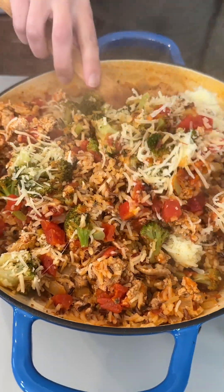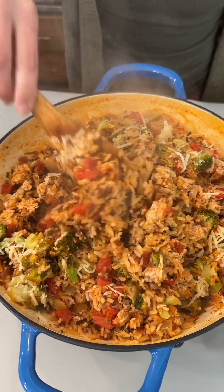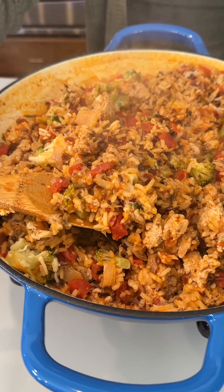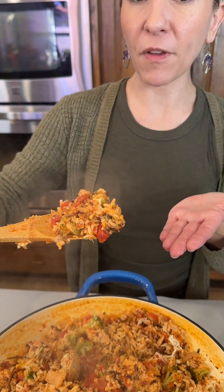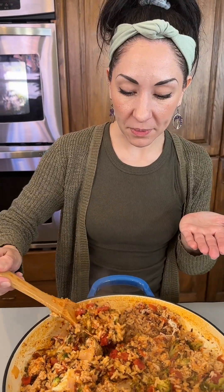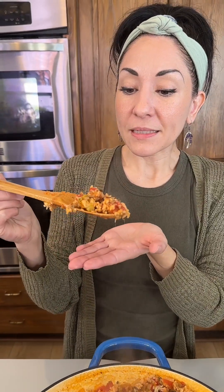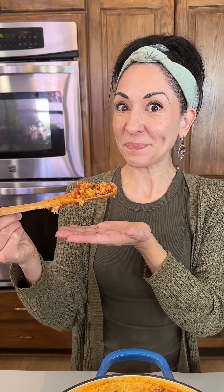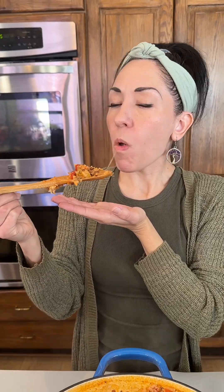Sneaking in those veggies — you could probably use peas or some sort of mixed veggie blend. This is very hot and steamy. I'm going to make this a smaller bite for myself. Oh, that cheese pull! Wow, it is really good — really good!